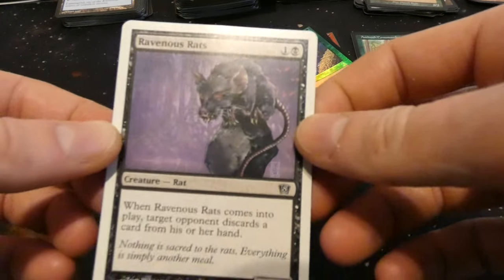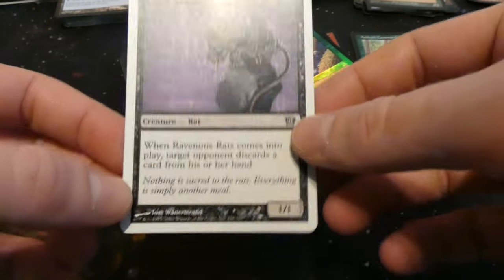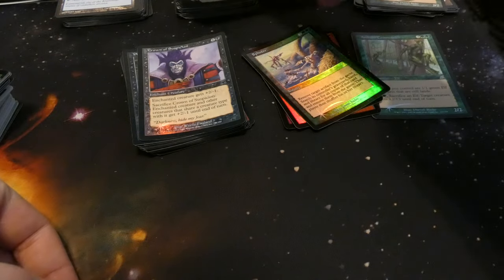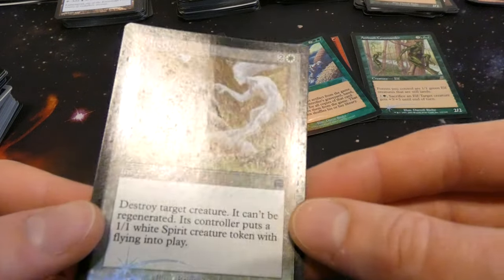Got Ravenous Rat — probably one of my favorite rats, because when it comes into play target opponent discards a card. It's a creature you can use to block and attack and it makes them discard a card — can't get better than that. It would be cool to have a foil one. Got a foil Afterlife from Mercadian Masks — two and a white: destroy target creature it cannot be regenerated; its controller puts a one one white spirit creature token with flying onto the battlefield.